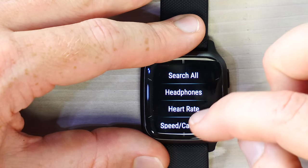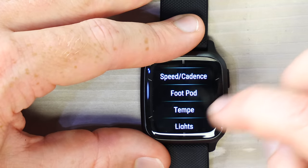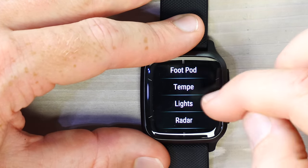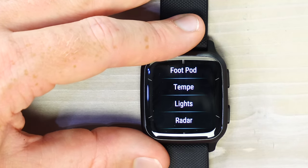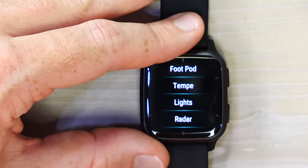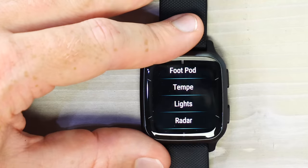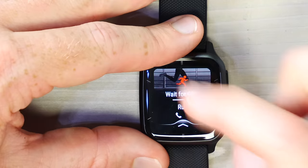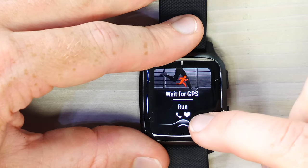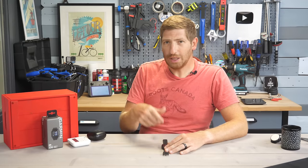Radar sensors from Garmin and other companies tell you when cars are overtaking you — really useful on country roads. Almost all supported sensors are both ANT+ and Bluetooth Smart. Always validate that you have lock on both heart rate and satellite before starting your workout — it's much harder for the watch to acquire lock once you've started. GPS lock typically takes one to three seconds.